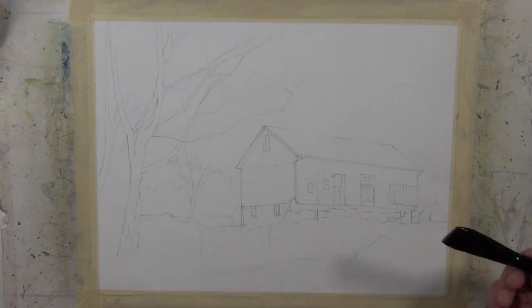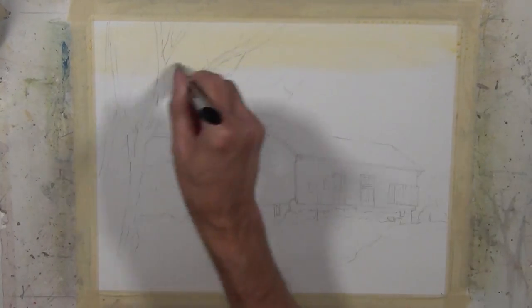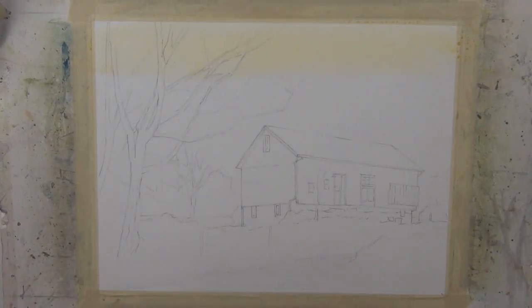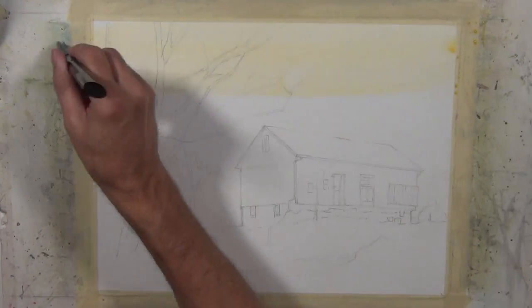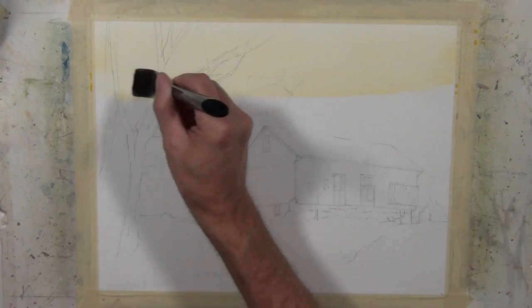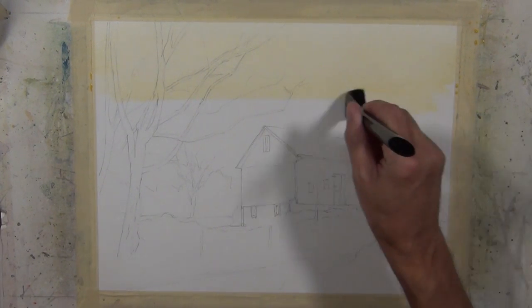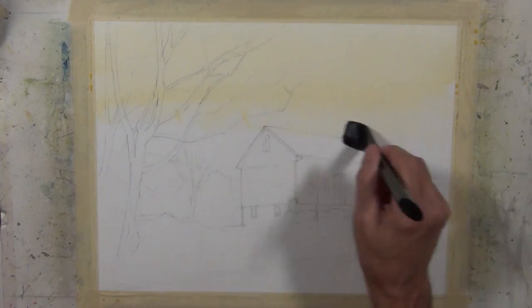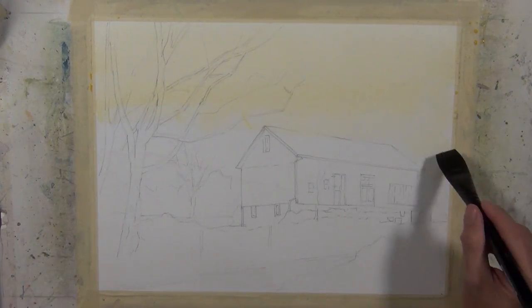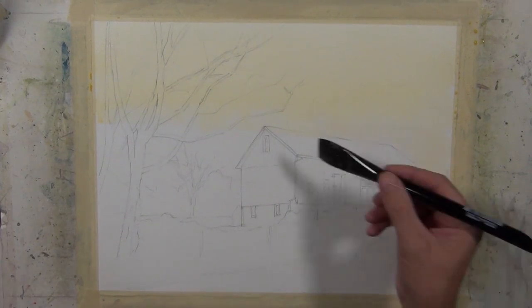I'm going to begin by putting a wash in the sky area. I'm applying a wash of gamboge that has quite a bit of water in it, using a one-inch Silver Black Velvet wash brush — a series I really like to work with, especially in the larger sizes. I'm bringing this wash down; it's loaded with water and flowing down the page because I'm working at an incline, and I'm going to paint around the shape of the building.